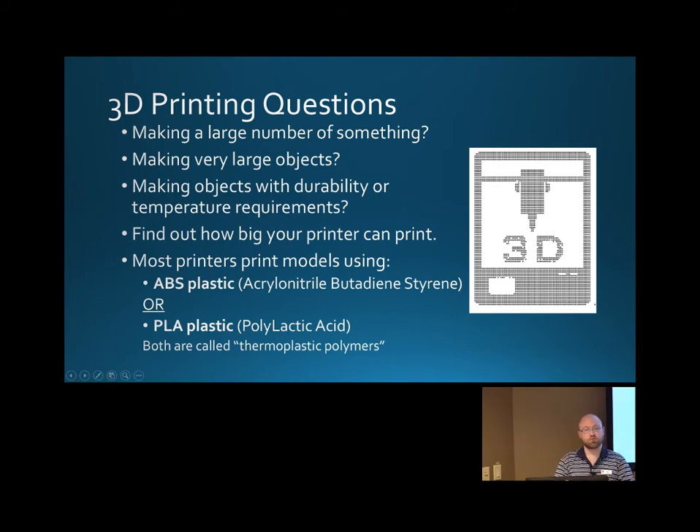Another thing to consider is what will you be exposing this print to. Will this be part of your car? Will this be exposed to lab environments? Are you going to expose it to a lot of heat or any solvents? All those things — maybe you should check with your samples of plastic to make sure they can tolerate those conditions, so you'll have the best performance.